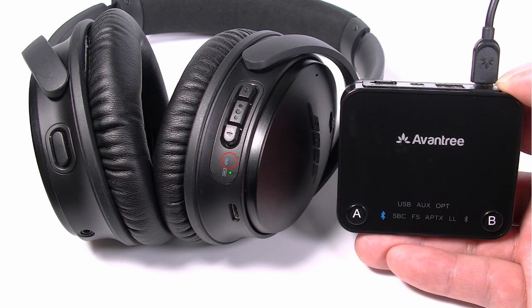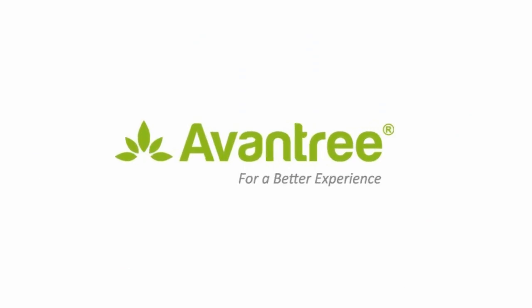Keep the devices close together and wait for them to connect. If you have any other questions, please contact Aventry.